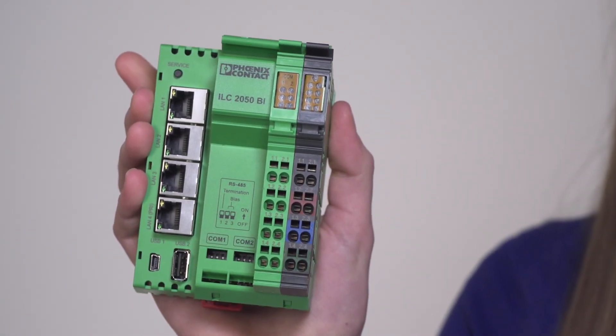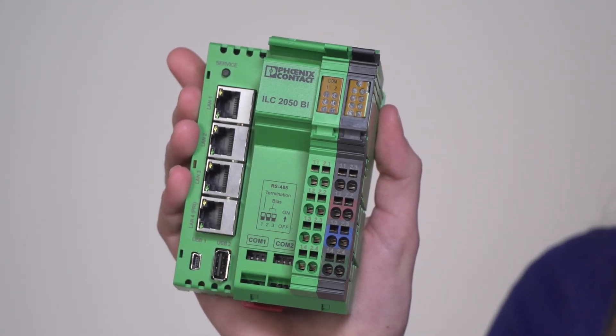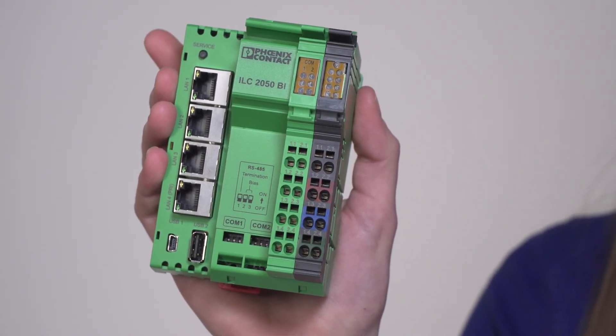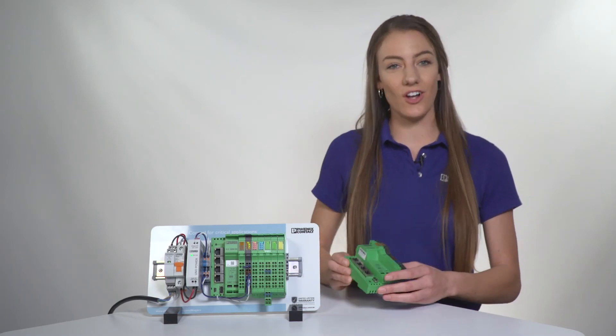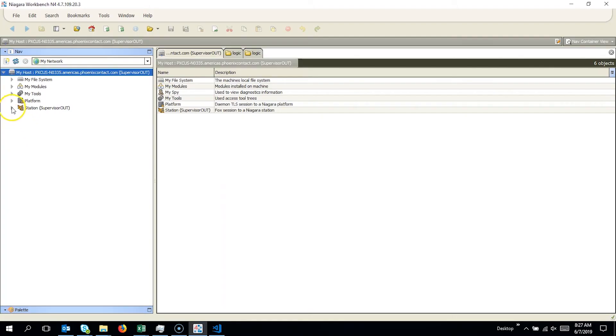Hi, I'm Jordan Dahlke from Phoenix Contact. Today I'm going to be talking about the ILC 2050 BI, our Niagara-based controller that can answer your questions and fulfill all the things you want and need in a Niagara controller. We develop and manufacture industrial electronic technology. Industrial hardware is our focus as a company, and you'll see this emphasis reflected in the advanced design of the ILC 2050 BI.